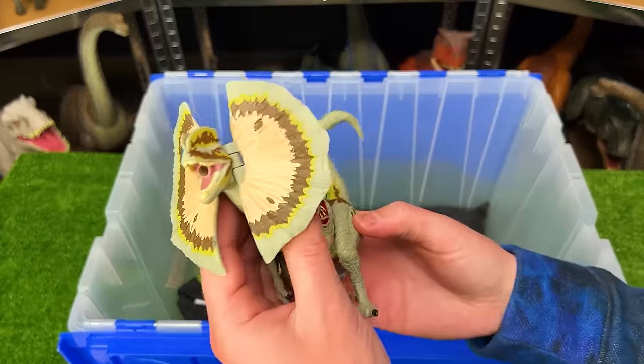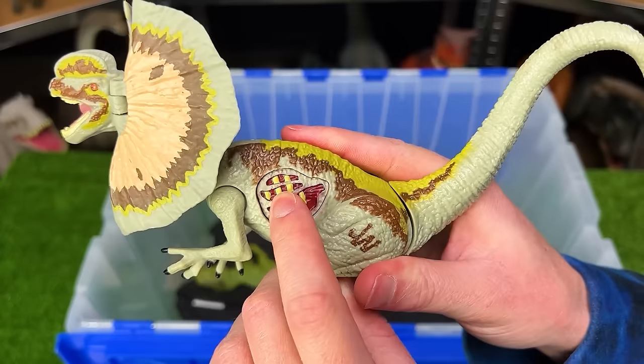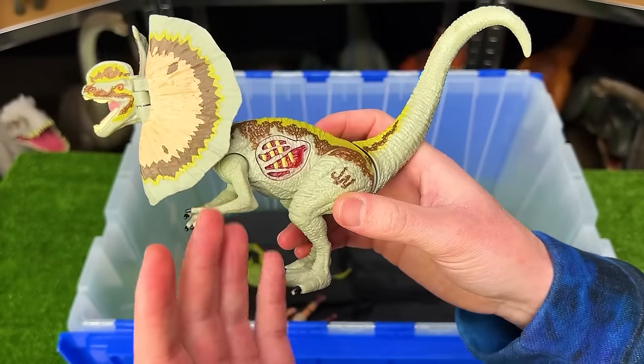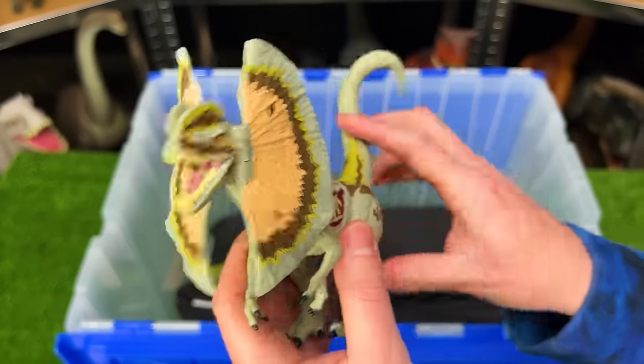Next up is a giant Jurassic World Dilophosaurus figure. This one even has the battle damage on the side that you can press for sound effects, but it doesn't work anymore sadly. And it has these giant frills in the front too, which is pretty neat.